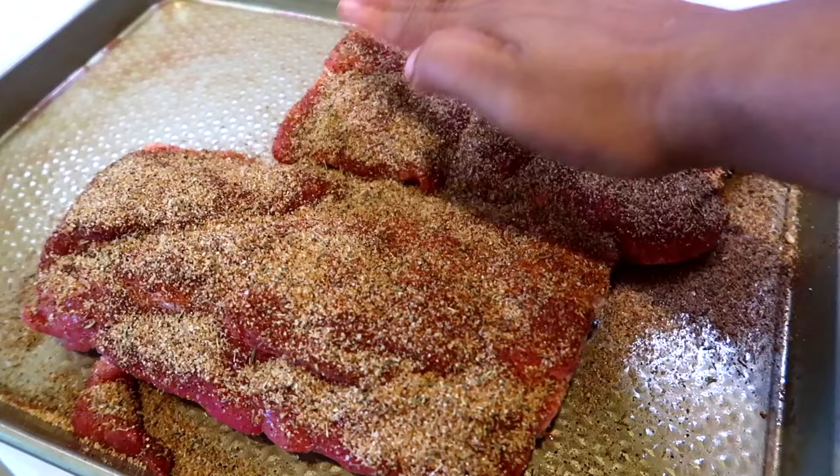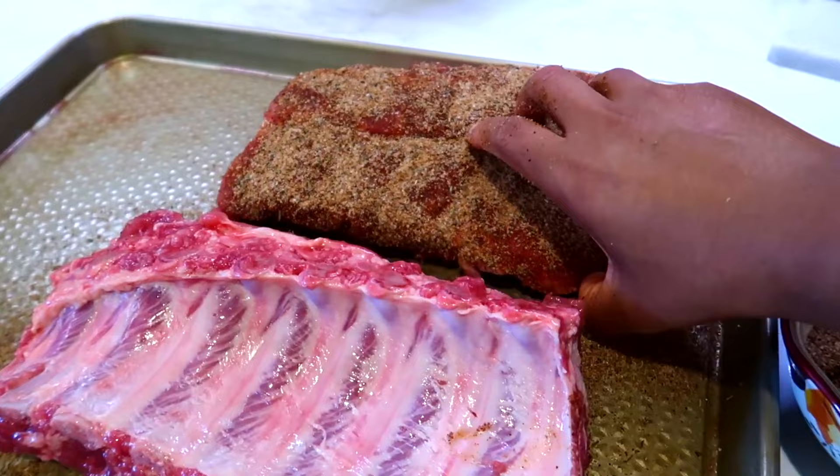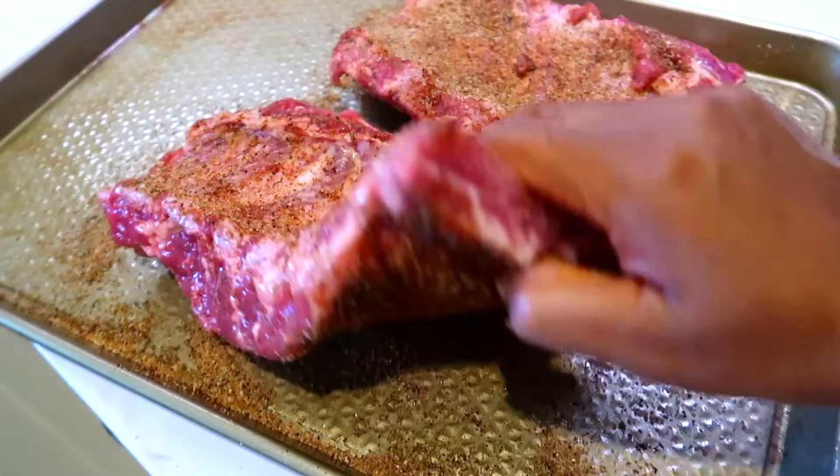Make sure you pat the spices into the meat so they can stick very well. I'm going to turn the ribs over then season the other side as well.